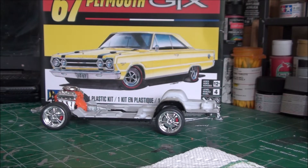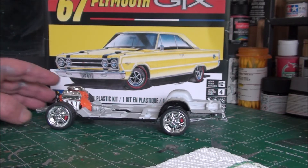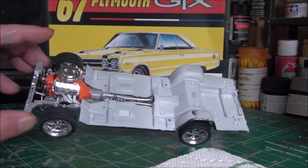This is going to be a quick update on the Revell '67 Plymouth GTX. So far so good — you know, sometimes it just gets good to you and I've been having a lot of fun with this kit. It did have some issues, not with the kit itself but with the tires. As you can see here, the undercarriage, the tires, and the engine are installed.